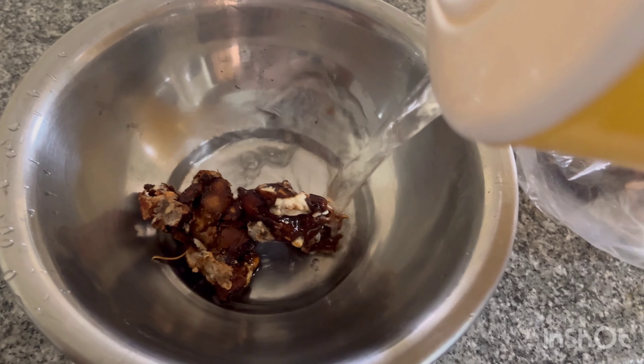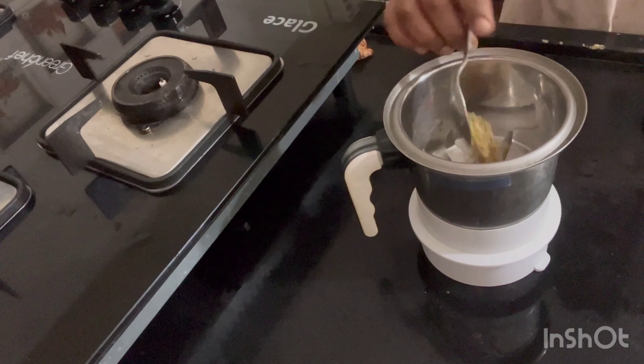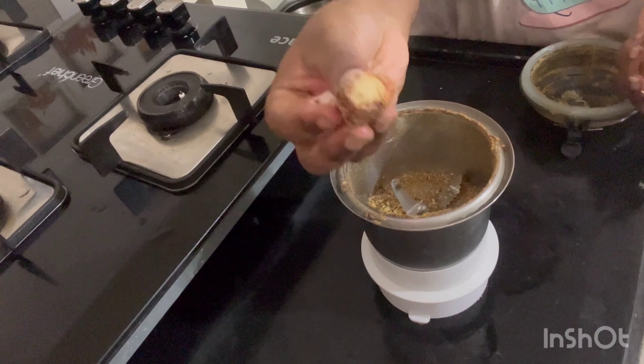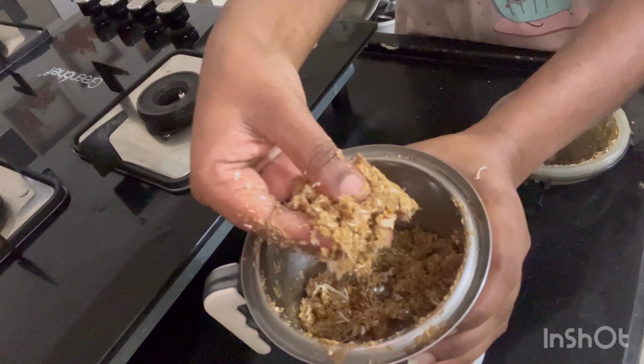I will add a little bit of a spoon to help it. Then, for the sake of the dish, I will put a little bit of grain. There is a little bit of grain.